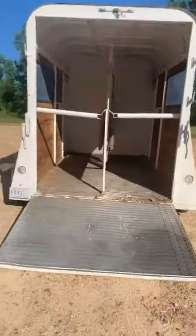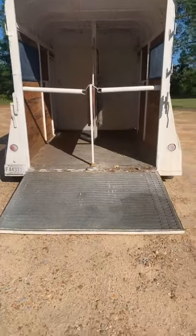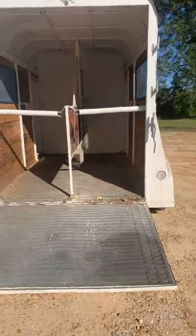The ramp comes down and it has butt bars on both sides that do work. On this side it's adjustable — small, medium, and large. This trailer is a draft or warmblood size trailer. It's extra tall, extra wide, but the dividers on the inside adjust small, medium, or large, which is nice.